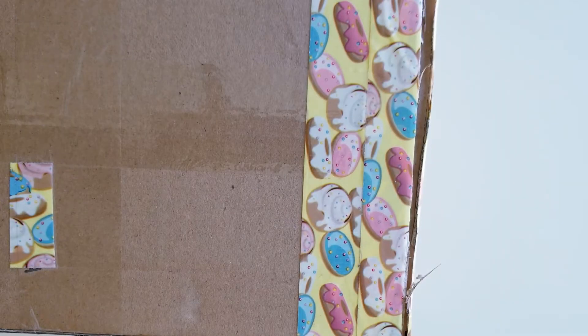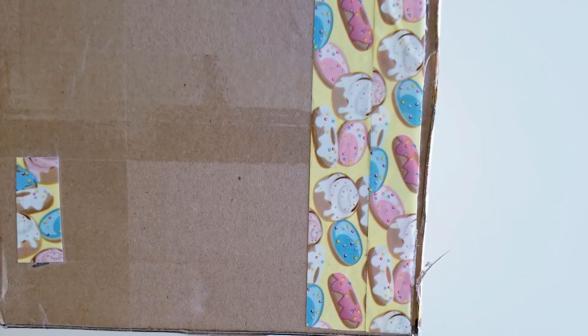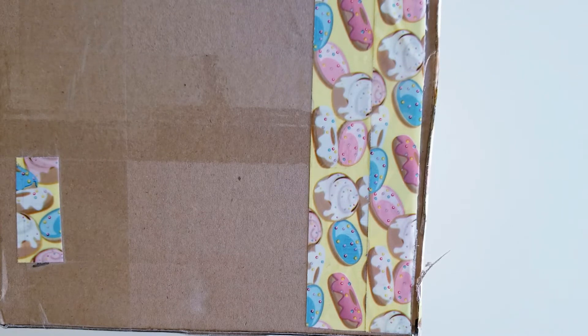Hey there, welcome back to my channel. Today I'm going to be unboxing this happy mail that I received from Sophia. She is papersweet09 on Instagram and papersweets on YouTube. We both share April birthdays, so we decided to send each other something.